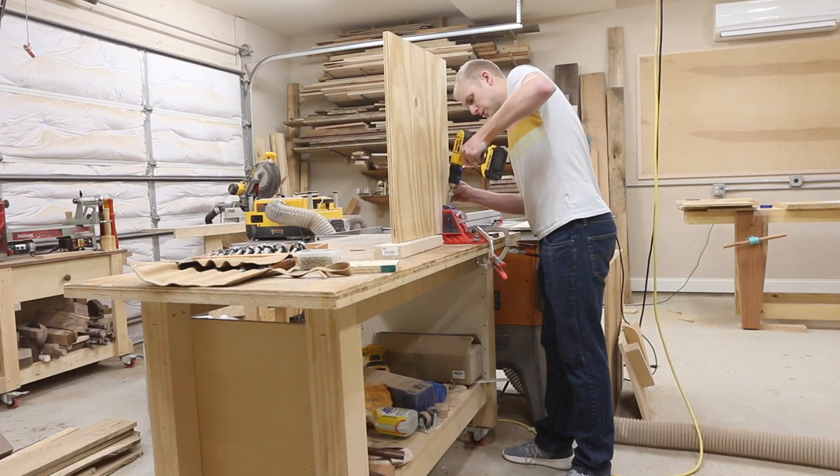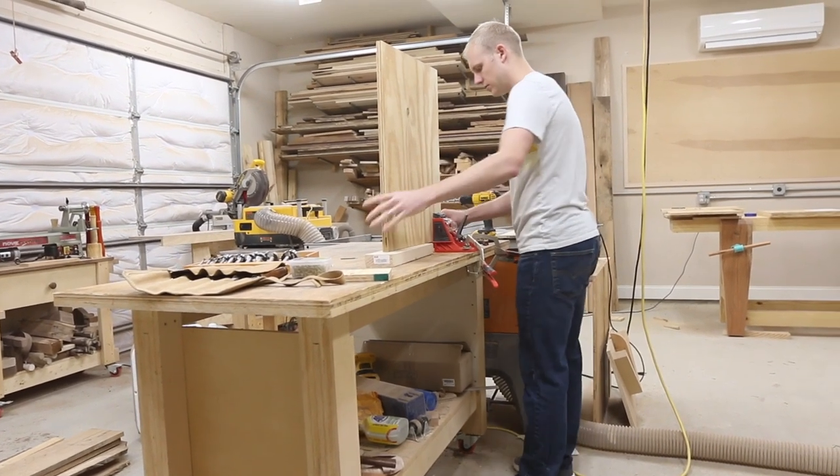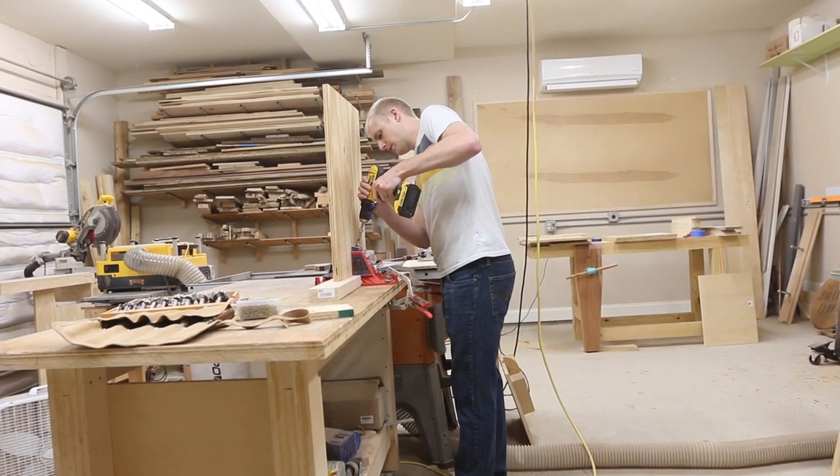We needed to attach the sides to the bottom and pocket holes were the easiest way. I was pretty much on my own after that — we ran out of time to finish the project together since Jenny and Davis had to get to their next destination.